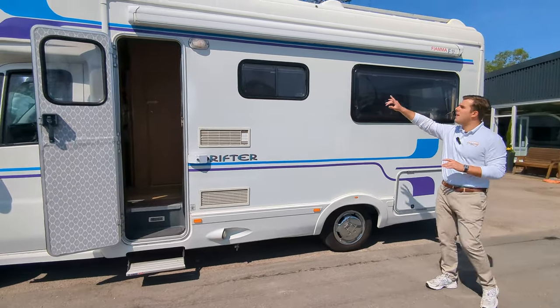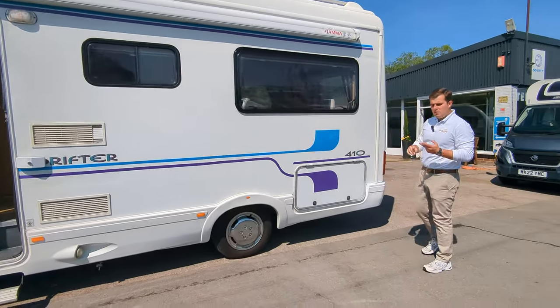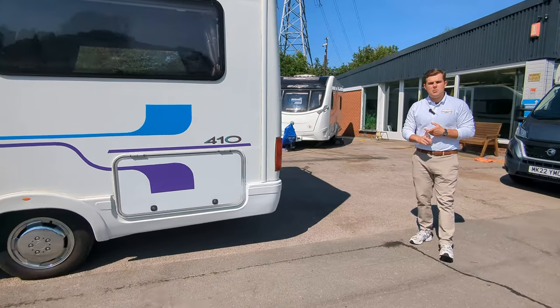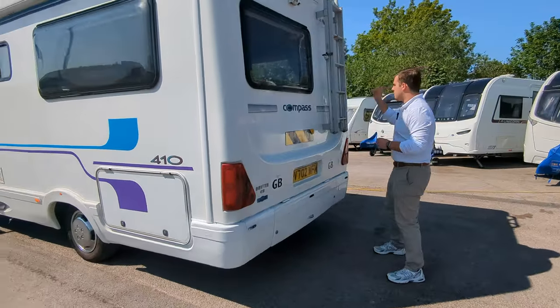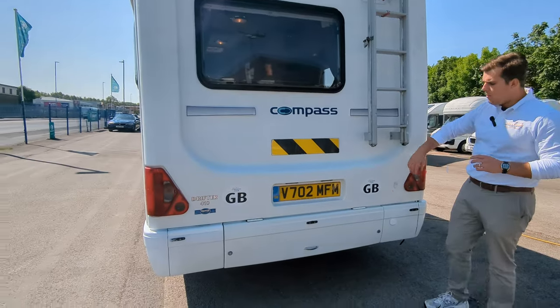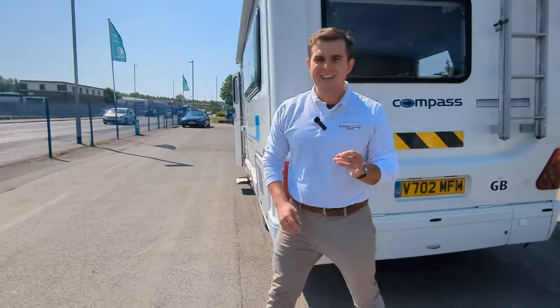It's a nice spec. You'll see straight away above the top you've got the Fiamma wind-out canopy. You've got a two-way reverse camera, a permanent rear view mirror, roof rails on the top, a ladder to help you get up there, storage compartments, and a spare wheel just behind here.